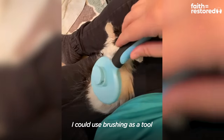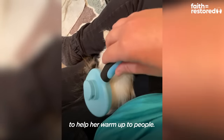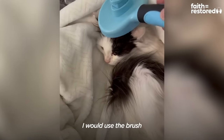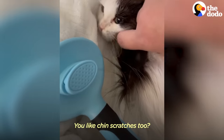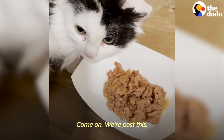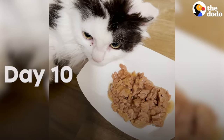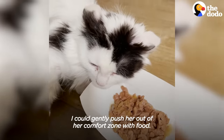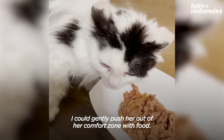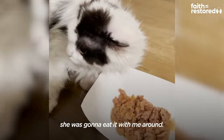I could use brushing as a tool to help her warm up to people. I would use the brush and then sneak in using my hand to pet her — I like the chin scratches too. I could gently push her out of her comfort zone with food. If she was going to eat her favorite food, she was going to eat it with me around.